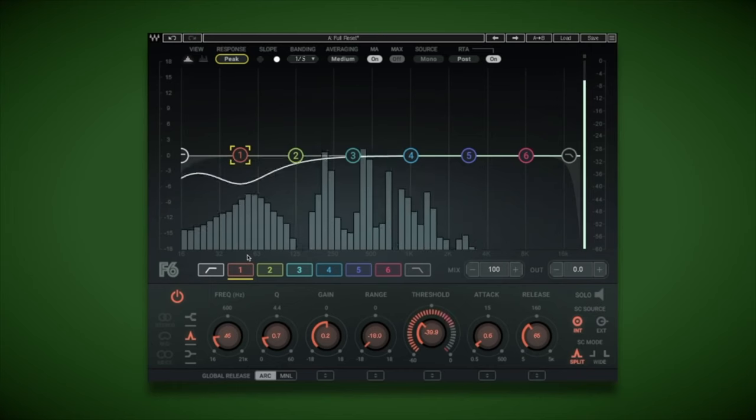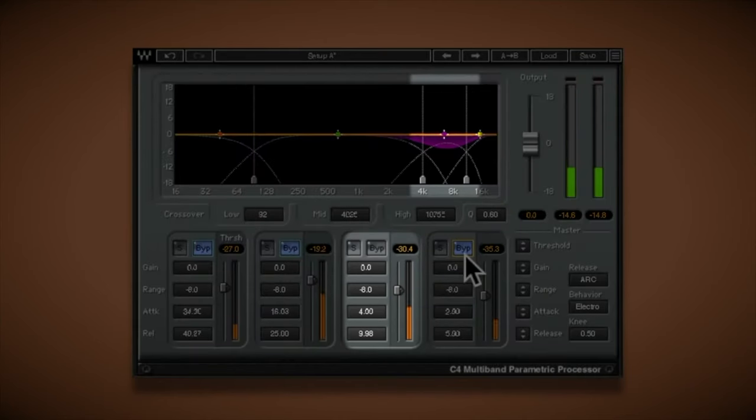Now that the vocal is cleaned up, the next stage is the detail stage. Here we want to remove certain frequencies we don't want using an EQ, then move on to a compressor to push the levels correctly and make sure everything is nicely balanced overall. You want to do the EQ first to get rid of unwanted frequencies before enhancing with a compressor — if you do it the other way around, you'll enhance frequencies you don't want and the EQ won't be able to clean everything up properly. So always do EQ first, then compressor.